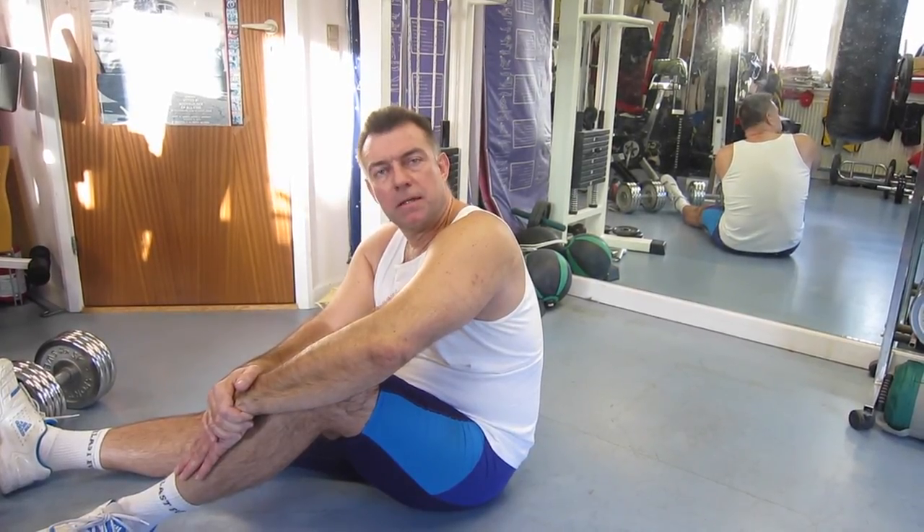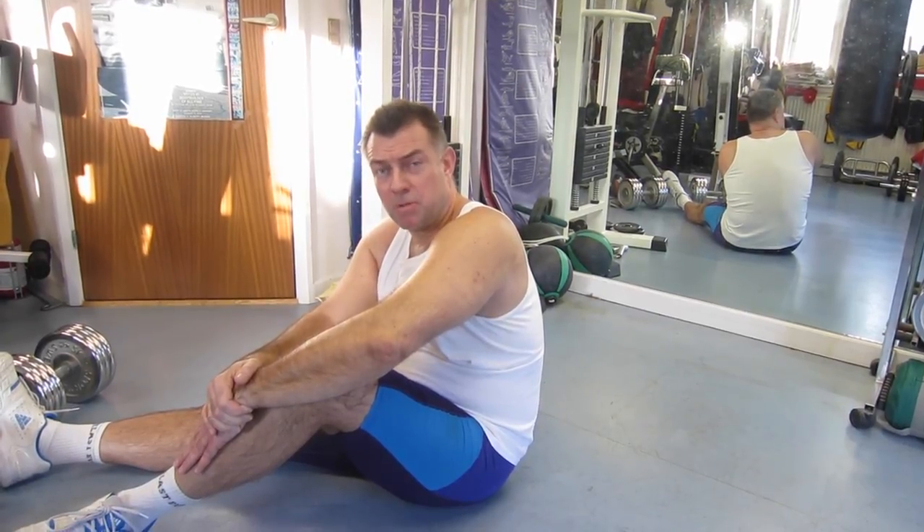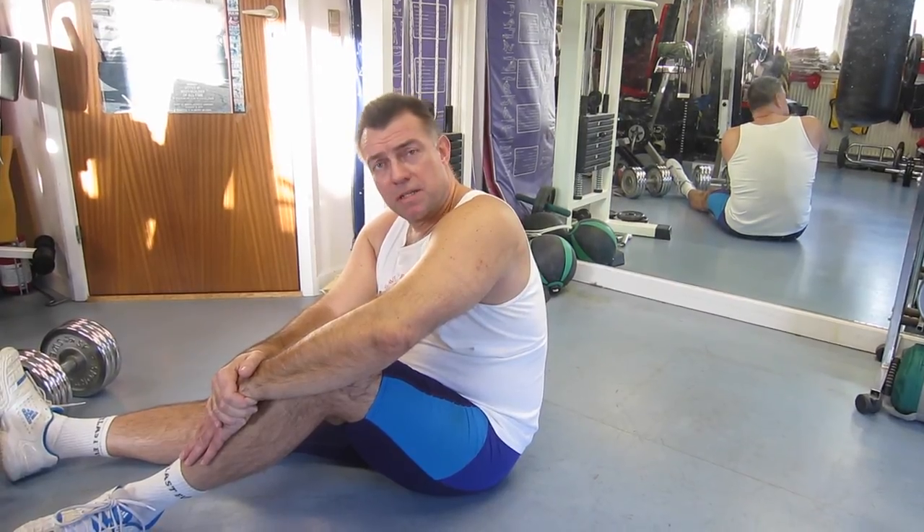You can overdo it like anything else, so you don't need to do 50 a day every day all week — that would be too much and probably counterproductive. So try it out. If you want that six-pack by summer, now is the right time to start.